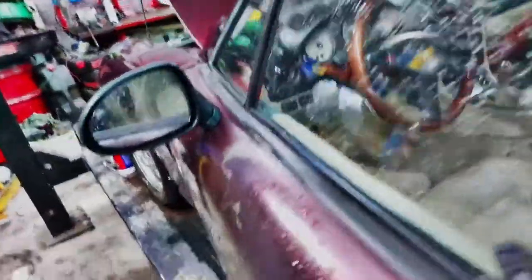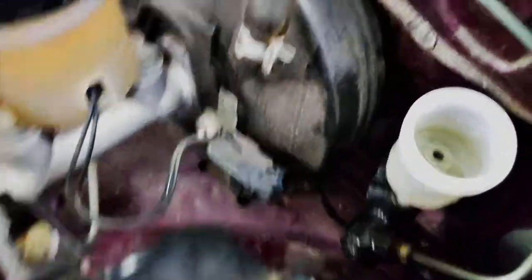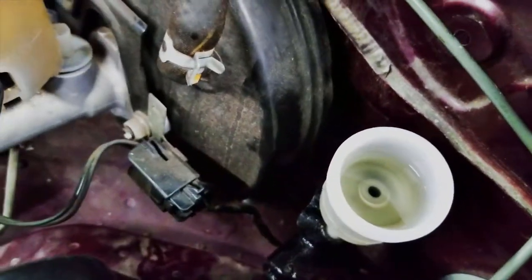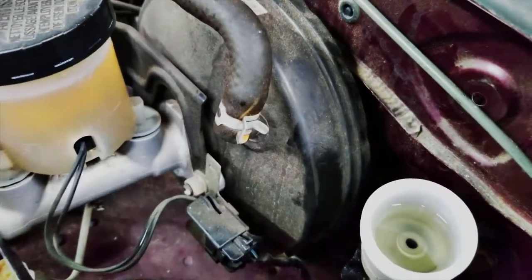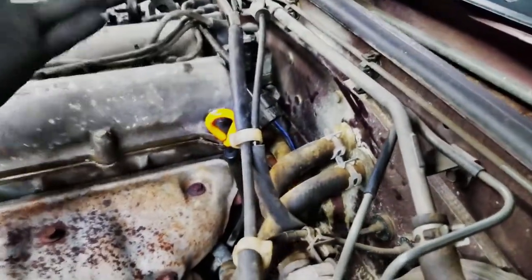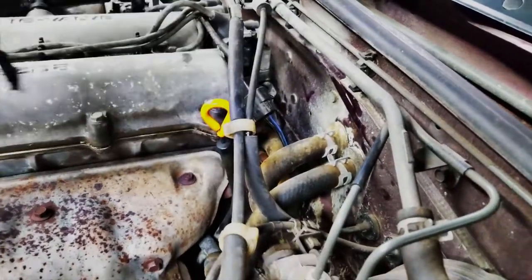The only thing left to do at this point is to bleed it. I've already put fluid in this one. Bleeding it is pretty much just like bleeding the brakes on your car. There's a bleeder screw down at the slave cylinder, which is over on the other side on the bottom. You'll just need another person to press the pedal up and down to get pressure down there and push the air out.